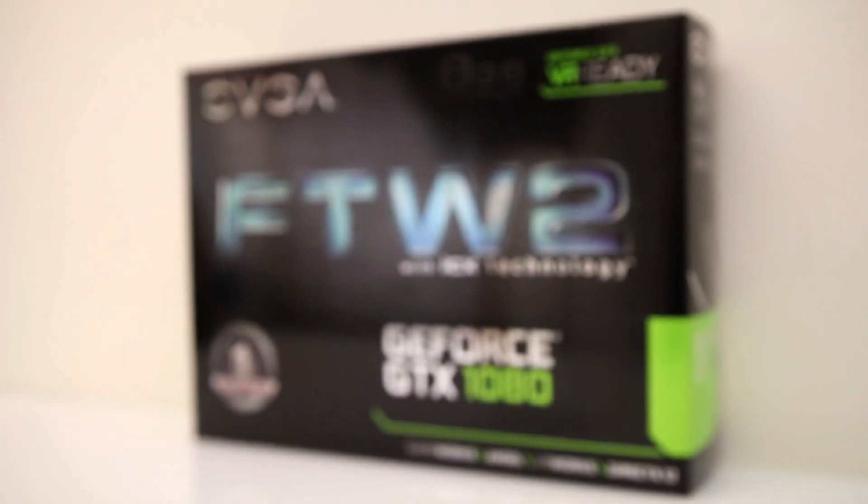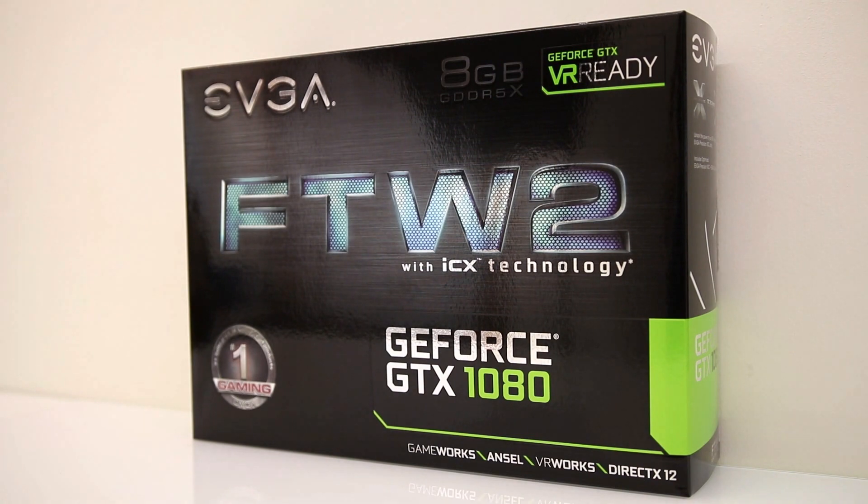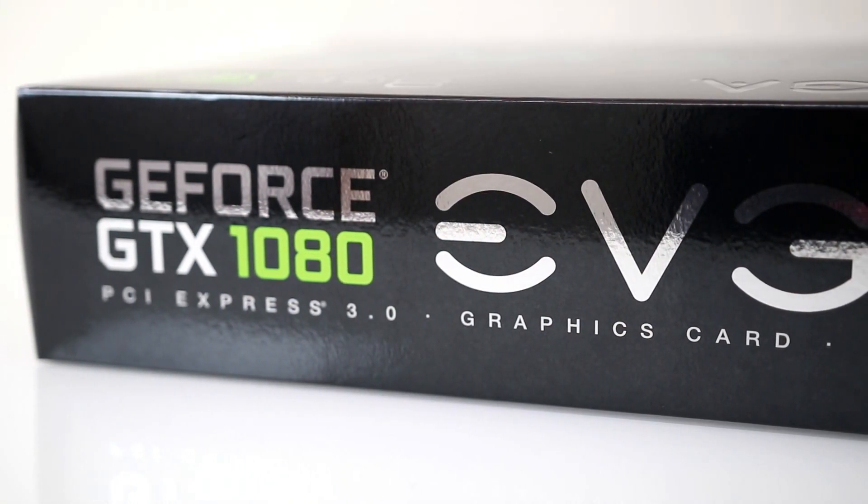Welcome back to the channel. Today we're taking a look at EVGA's new GTX 1080 For The Win 2. This has got some massive improvements with the new ICX thermal technology - they've completely redesigned all of the cooling, so let's get this installed and take a deeper look.